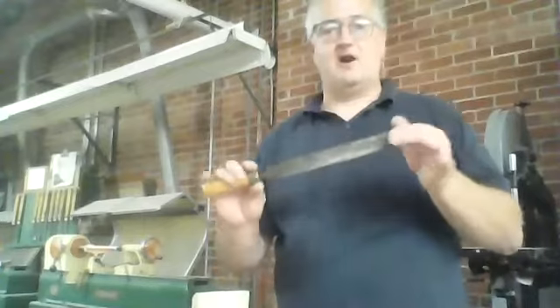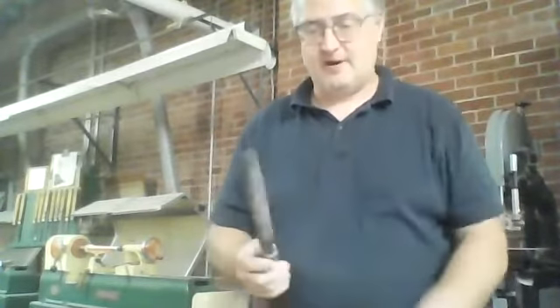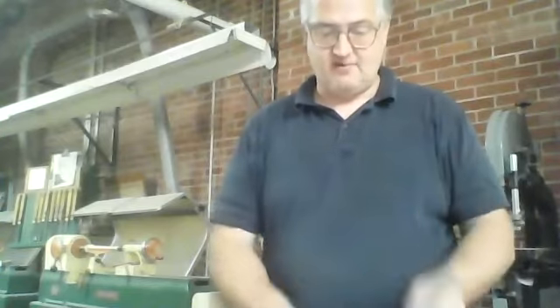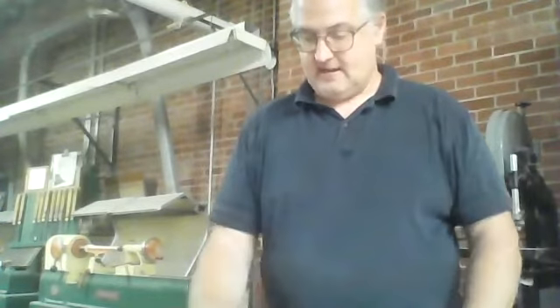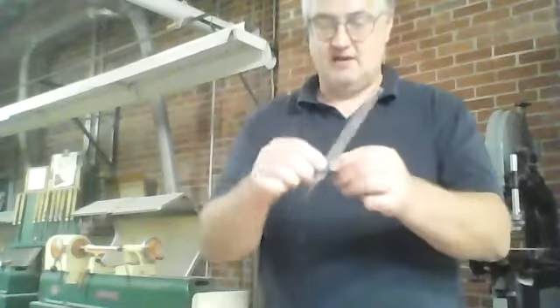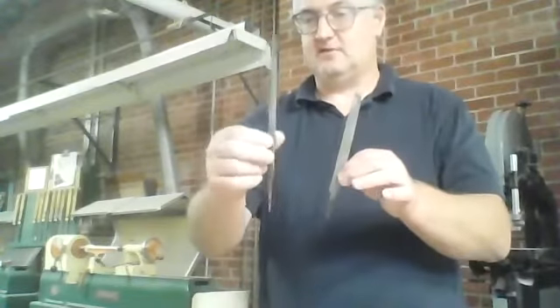So I last talked about our hand files and the proper use and technique on how to use these. I got a couple of half rounds here that I'm looking at, and more importantly, I also have this flat file here, square file here, and this little rat tail file here.